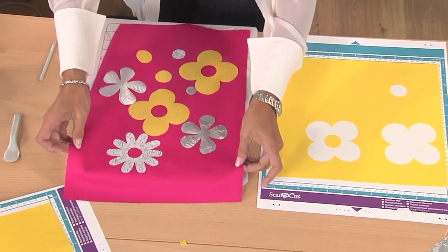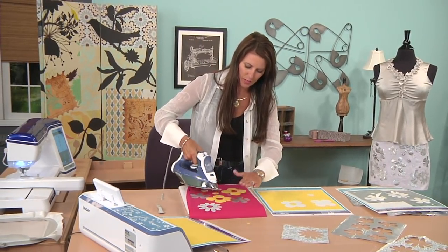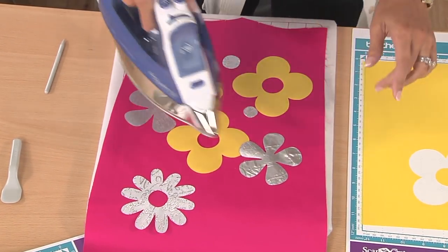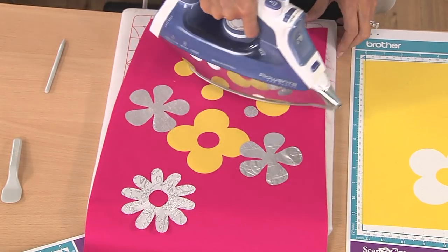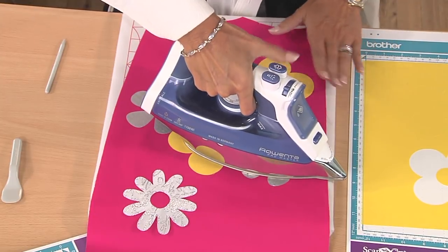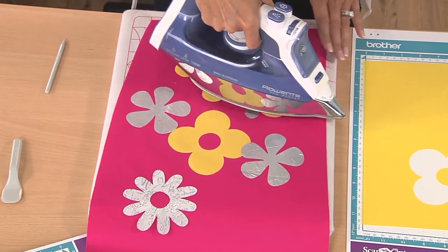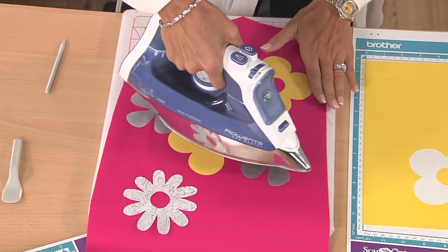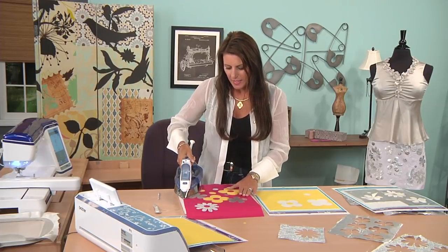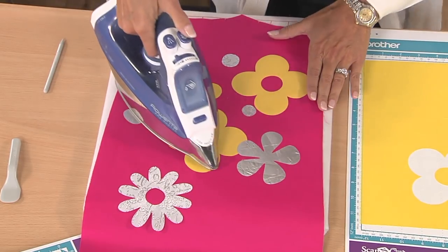After you have everything placed the way you want it, you take the iron and you just lightly press. No steam. And do not use a high heat on this silver fabric because it melts — and I'm telling you that by experience. You want to make sure it's on good enough that when you go to embroider, the pieces don't start falling off. The nice part about the backing on this fabric and the appliqué and the way it cuts in the machine is it hardly frays at all — some of it will just slightly, but not much.